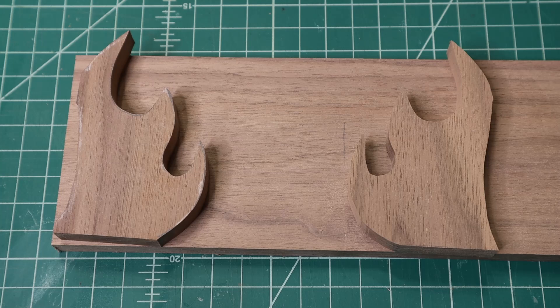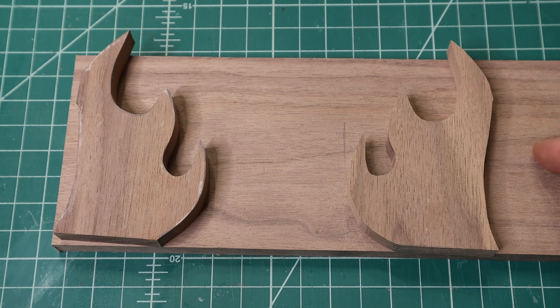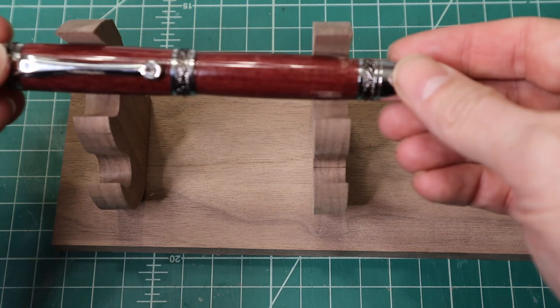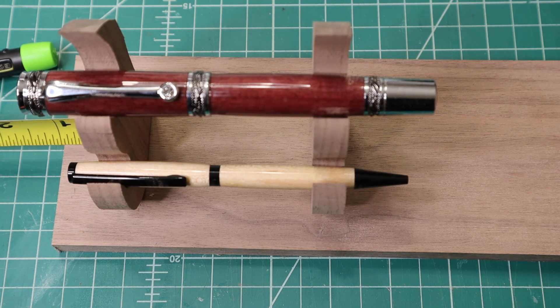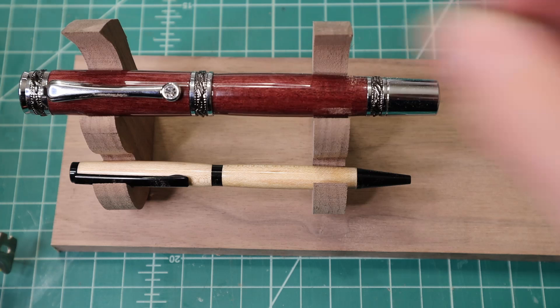Alright everybody, we're back. Now that we've got all the scroll saw work done, I want to do the layout so I know how big to make the base. I like using relative dimensioning because, quite frankly, I don't have any plans. Instead of drawing things up in SketchUp, this is just a small project, so I'm going to lay out my pieces approximately where I want them. I've already decided I want approximately one inch from the edge.